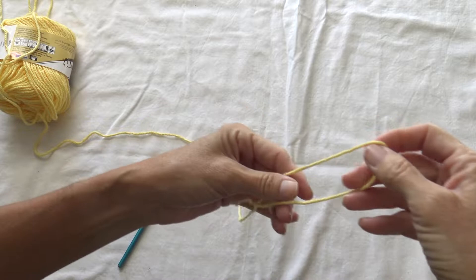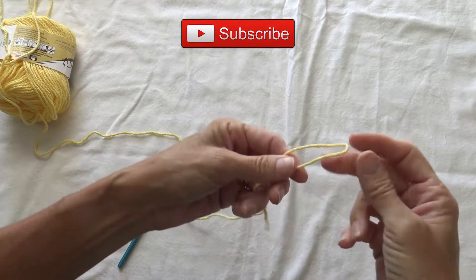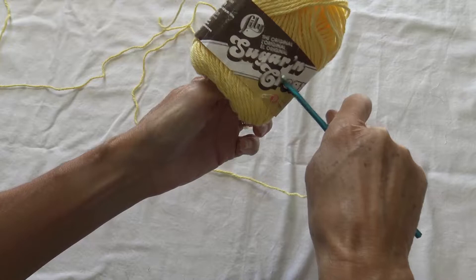I'm going to show you how to do the popcorn stitch. I'm going to do a small little sample and then show you a dishcloth I'm making with it so you can see it in a practical application. Just make your slipknot — wrap it around your index finger and thumb and draw up your yarn, not your tail. I'm going to use Sugars and Cream, sometimes also called Peaches and Cream.